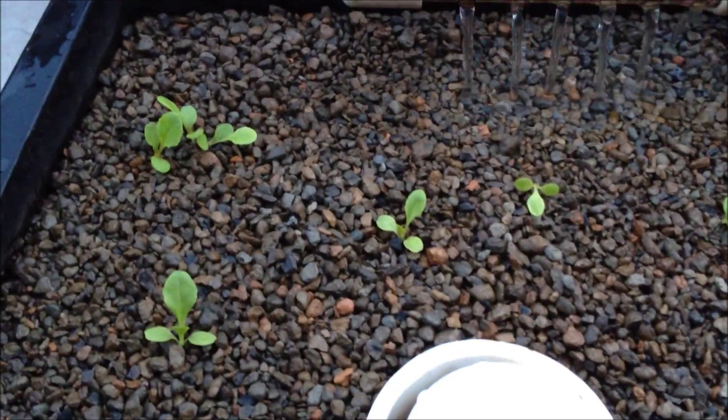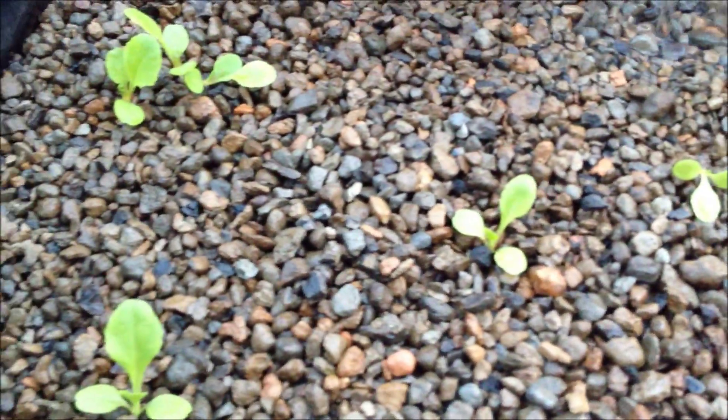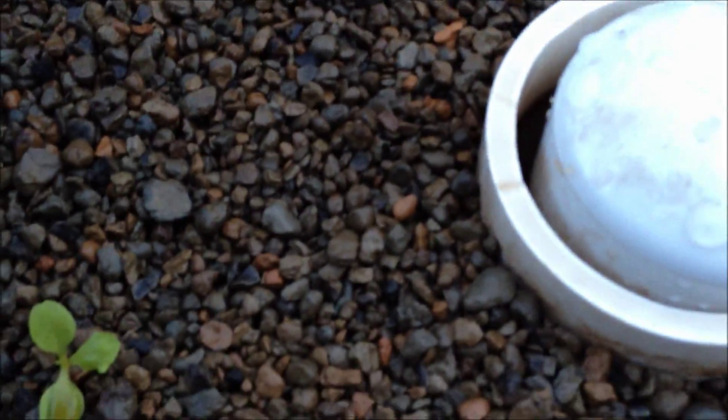I've just got a really fast update here on the lettuce — as you can see they've all grown in just fine. They were just seeds that were dropped in here about nine days ago.